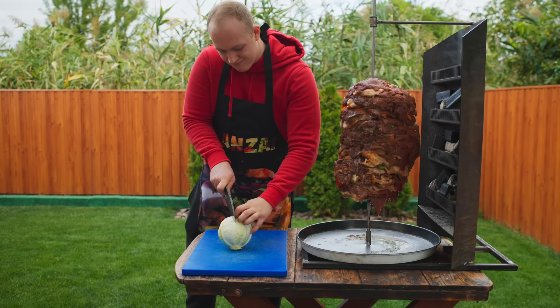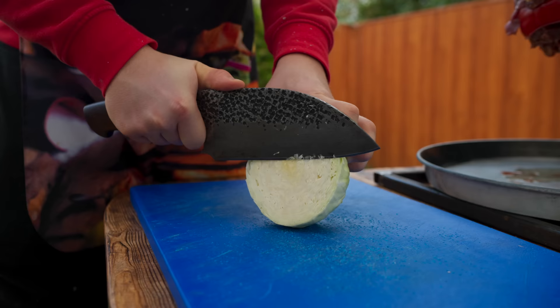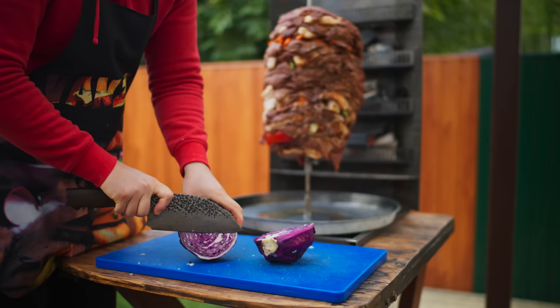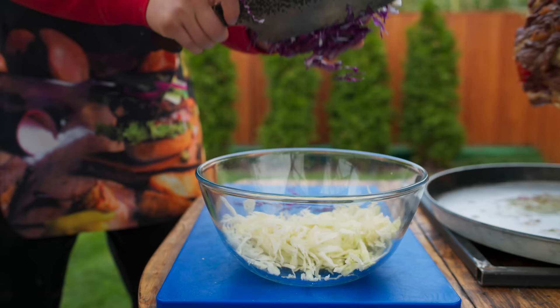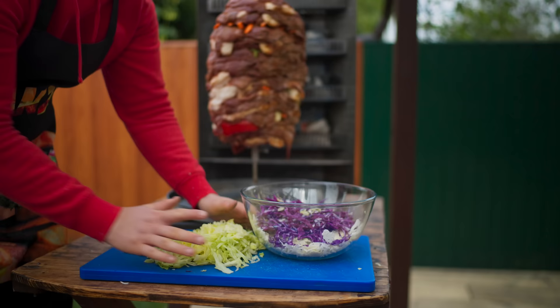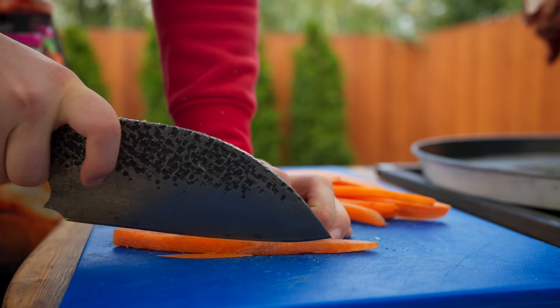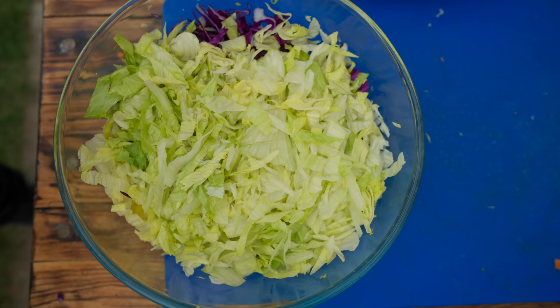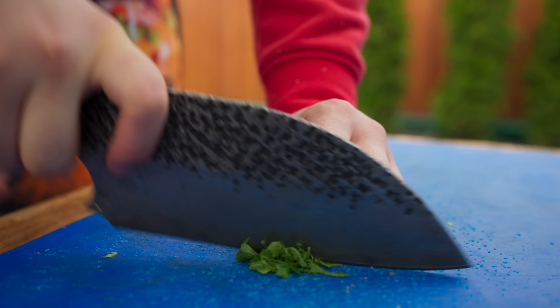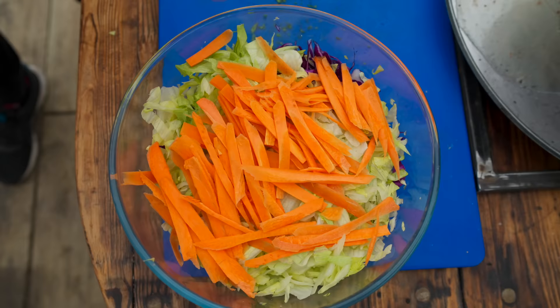While the meat is cooking, we're going to make a salad. Cut white cabbage and throw it into a bowl. Also add red cabbage. Crumble some iceberg lettuce into the bowl. Add carrots cut into very thin strips. Now pick some fresh mint leaves, chop them up, and add them to the salad.